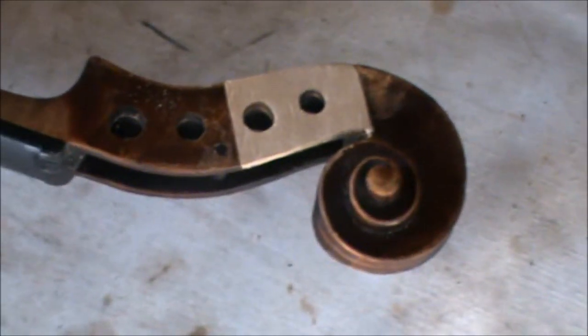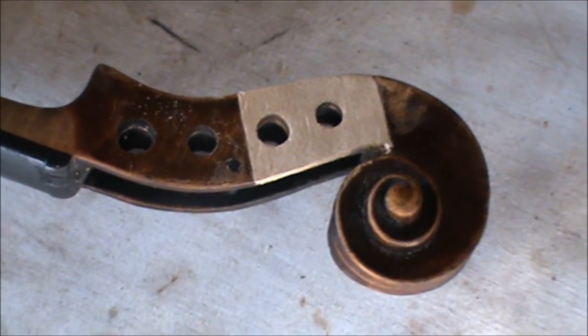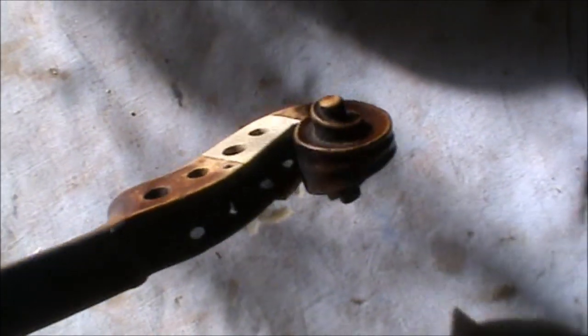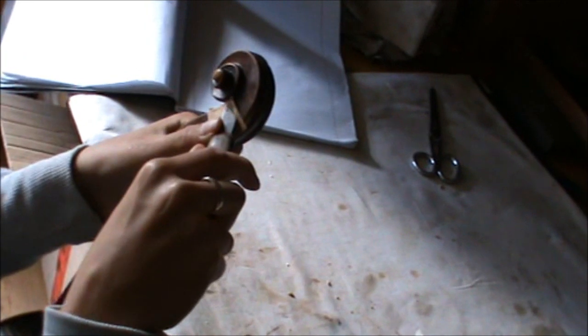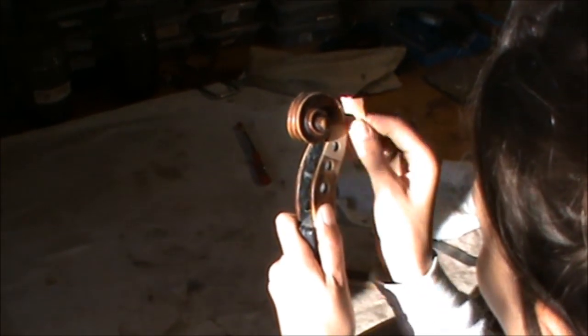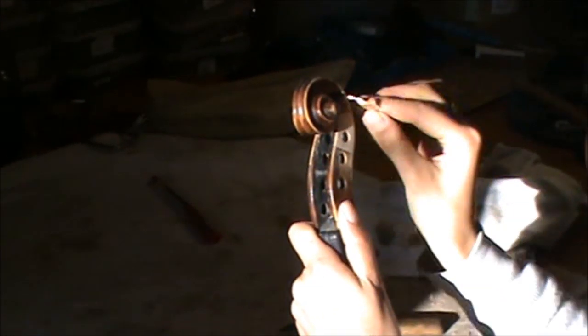Here we are on the scroll repair of the Hopf violin again, we are in process. It needs a little bit of finishing, and then comes the other side, and then comes the revarnishing. Here we have the left side plated, and meanwhile we put in another piece of maple on the right side of the scroll which will be carved into shape now, and then the apex hole will be drilled. The back hole is drilled and the next step will be finishing the left side.